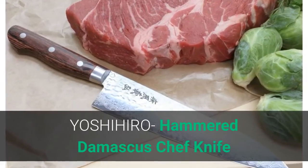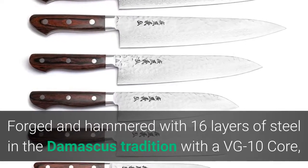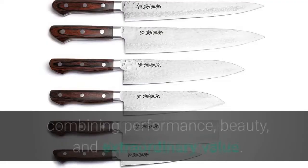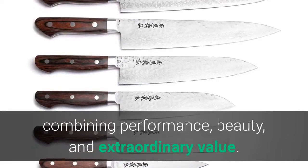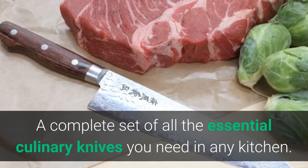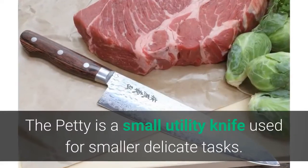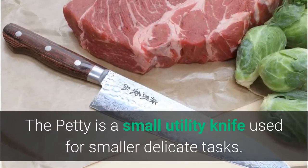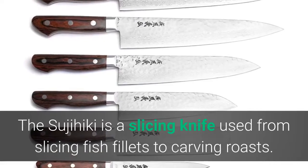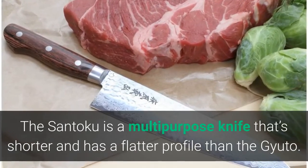Number four: Yoshihiro Hammered Damascus Chef Knife. Forged and hammered with 16 layers of steel in the Damascus tradition with a VG10 core, the VG10 hammered Damascus series has been a perennial bestseller combining performance, beauty, and extraordinary value. The Gyuto is a versatile chef's knife available in two sizes; the Petty is a small utility knife for smaller delicate tasks; and the Sujihiki is a slicing knife used for slicing fish fillets to carving roasts.